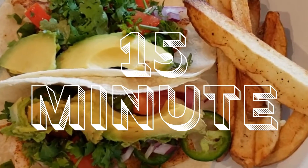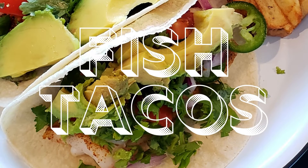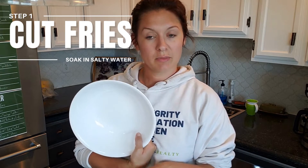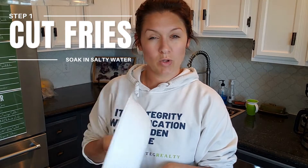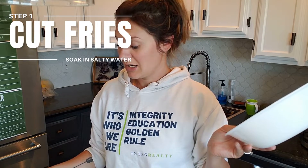Hey, what's for dinner? I'm going to make some fish tacos for dinner tonight. I've got potatoes that I'm going to probably fry — do a fish tacos and chips kind of a thing. I'm going to go ahead and fill this bowl up with water and a little bit of salt and hold my potatoes in that while I take care of the rest.